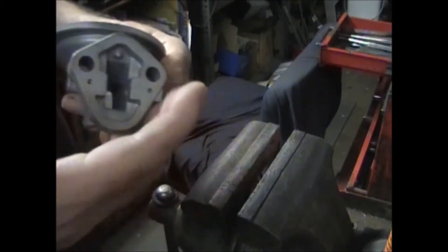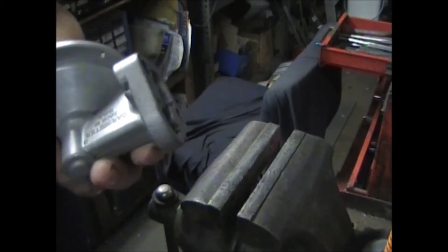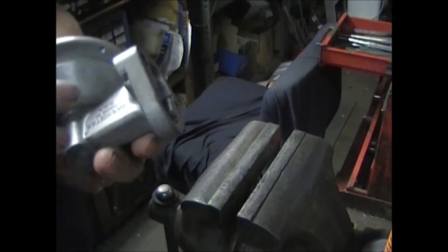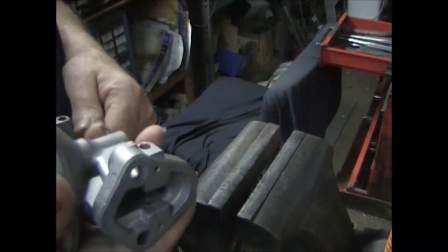Once the rebuild is all done and the new pin is in, you can either leave that hole alone, or put some JB Weld in there if you feel like it might leak some oil out — which you won't. But put a little JB Weld on it and let it harden up.